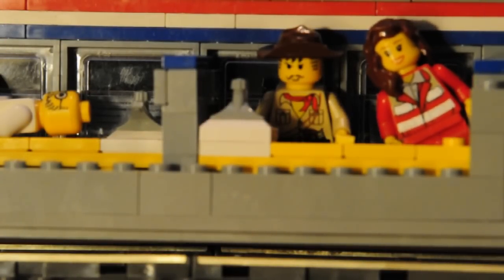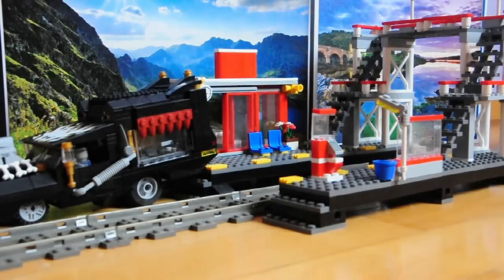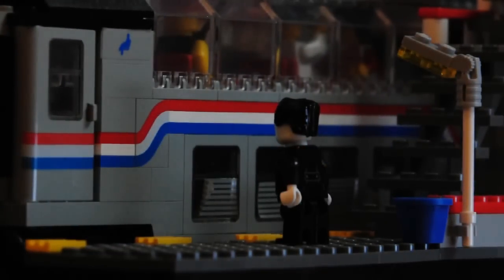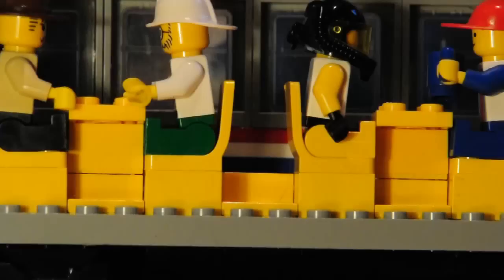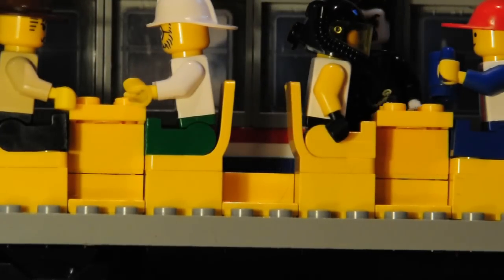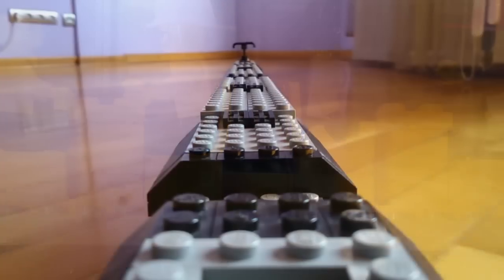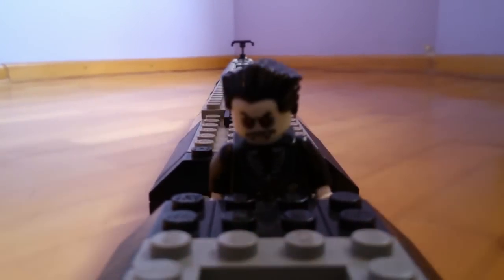Mr. Thunder, are you busy? Finally, a chance to get away from these depressing mountains. What is this? You pay for a first class ticket and there is never any seats free. I am sure one of these seats must be mine. This is useless. I must find my own seat on this blasted train.